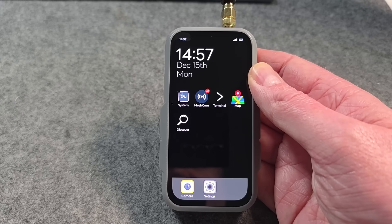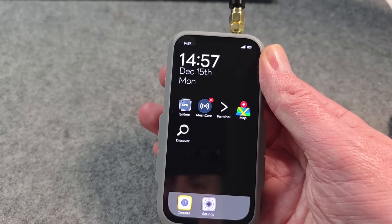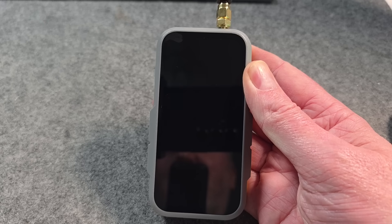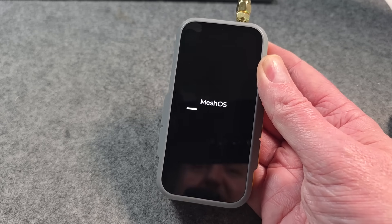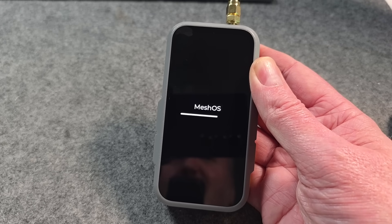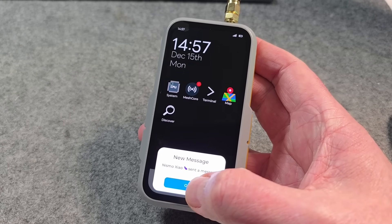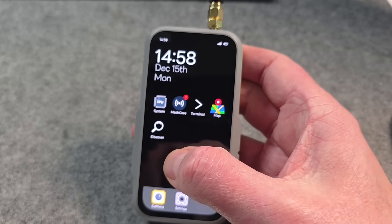The idea I've come up with is basically what we'll call Mesh OS. I'm just going to reset this now to show you what I mean. It will start up as a mesh device that can be used for lots of different things, and this software could be customized for various different use cases. This is more of the consumer-facing end, where we have a MeshCore app built in.